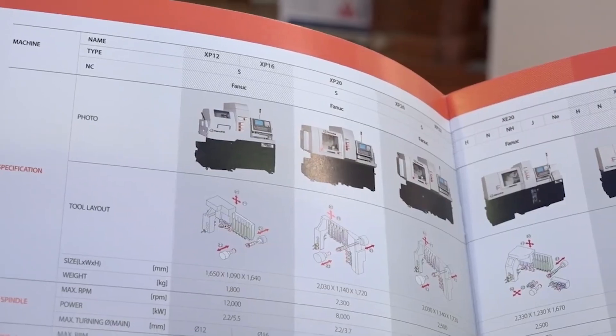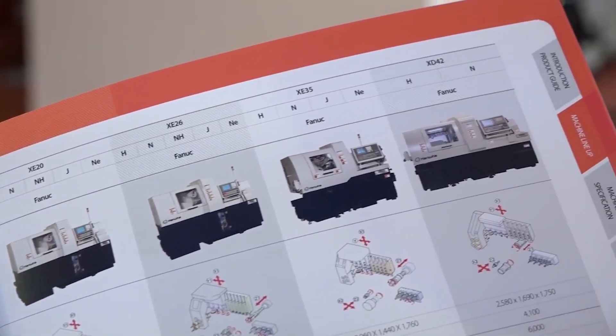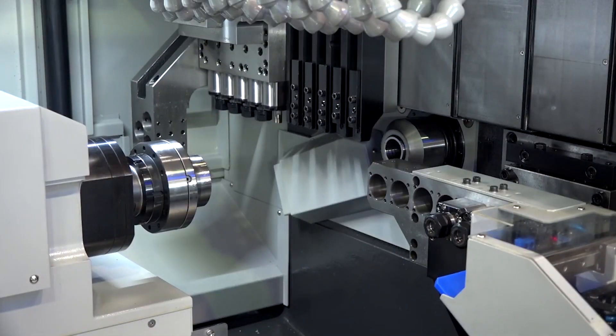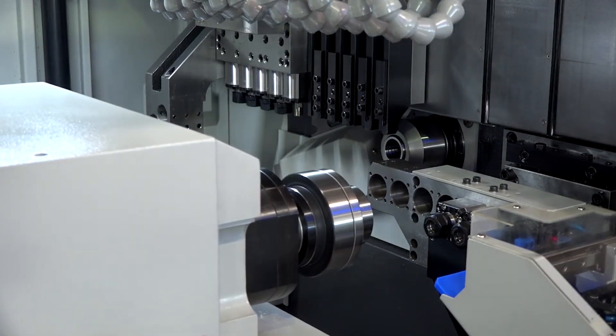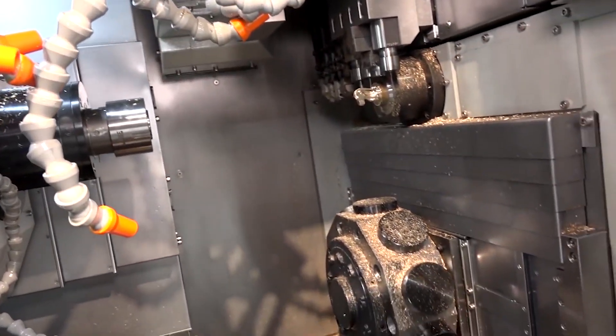I had a flick through the brochure and it was pretty thick — loads and loads of models. What's the reason for having so many differing models? We can offer anything from medical, automotive, aerospace, all the sectors out there, general subcontracting. We can go from low-end XP-style machines, which is very simple, a platen-style machine with sub-spindle, right the way up to the STL range machines, which is a turret machine with a platen and Y-axis as well.